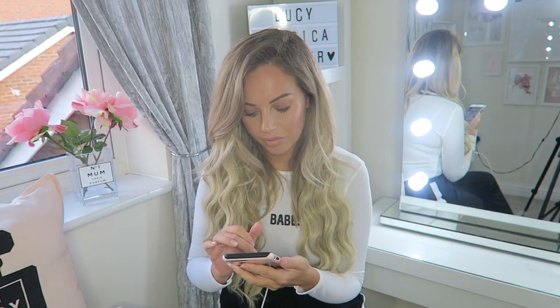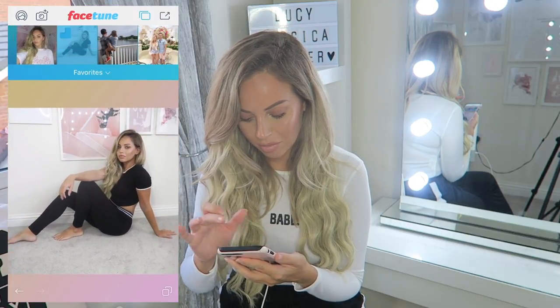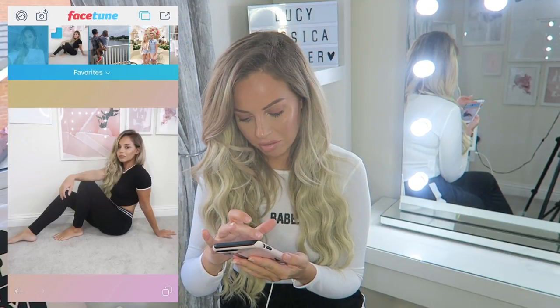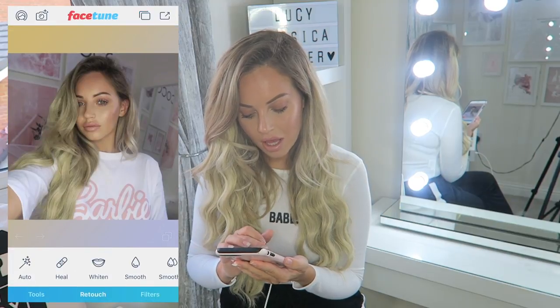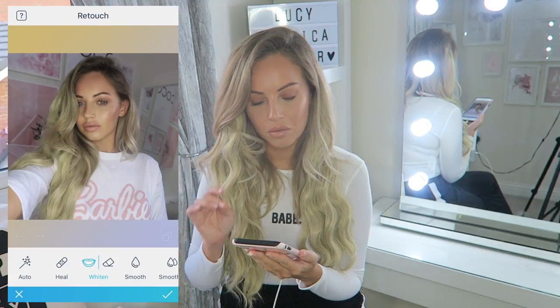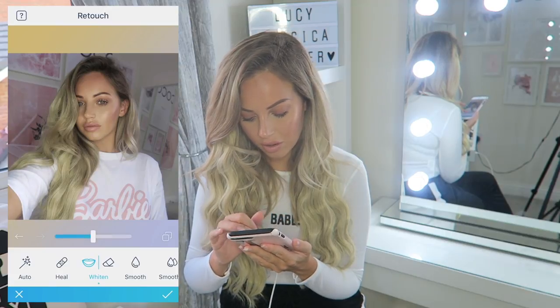So first photo - here's the old picture. I'm going to use the whiten tool on Facetune. I absolutely love the whiten tool on Facetune, it is so good.